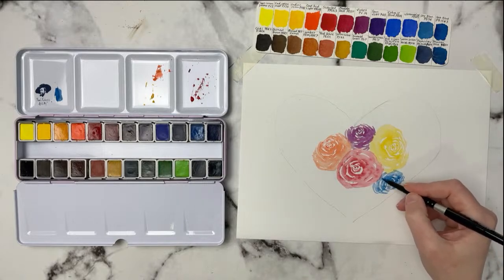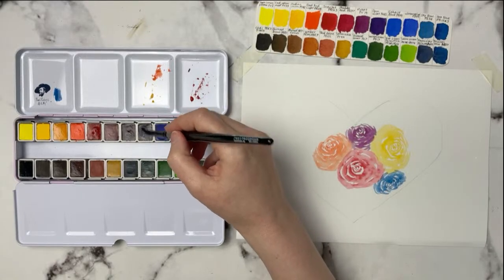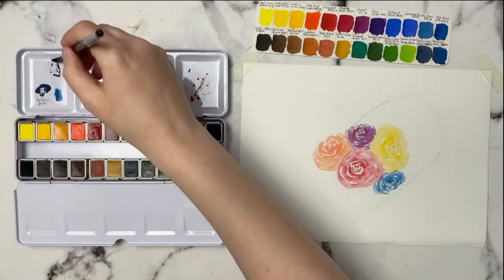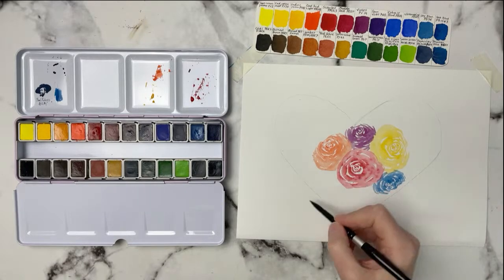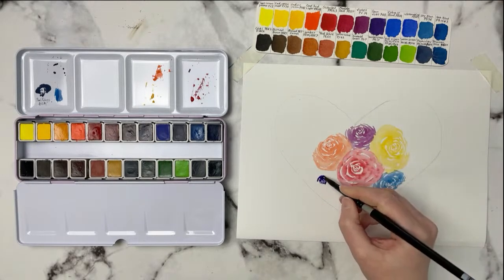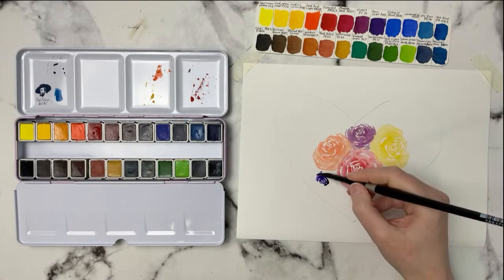I'll drop in a little more Sky Blue — that one's almost giving me peony vibes, so maybe that's what it is. Let's do another one on this side using the Permanent Violet, which is a darker purple. That's really pretty too. I'll face it this way and see if it ends up looking like a rose. Rinsing my brush — that is a very dark color.